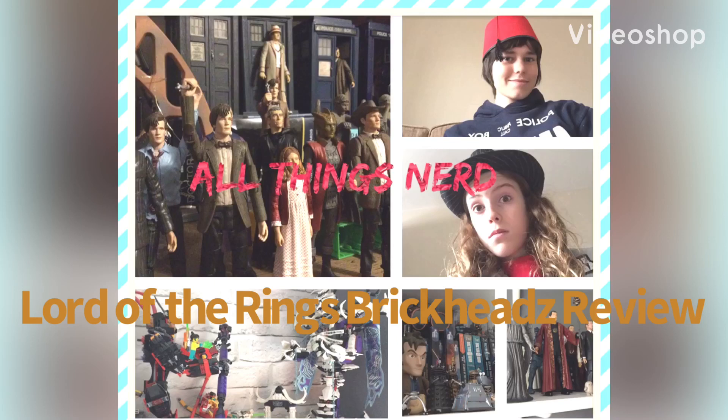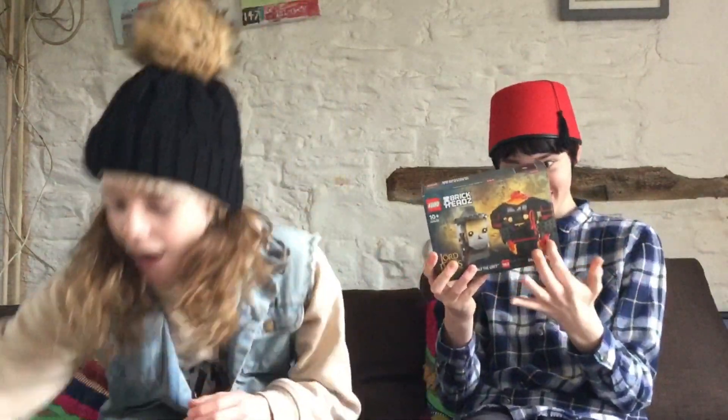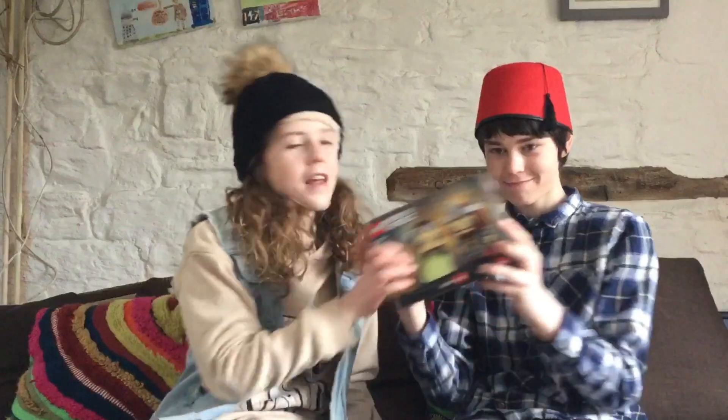Hello and welcome to another video on our YouTube channel, All Things Nerd. Today we have not one, not two, not four, and not six, but all three of the new Lord of the Rings Brickheads. So we have Frodo and Gollum, Gandalf the Gray and the Balrog, and Aragorn and Arwen.